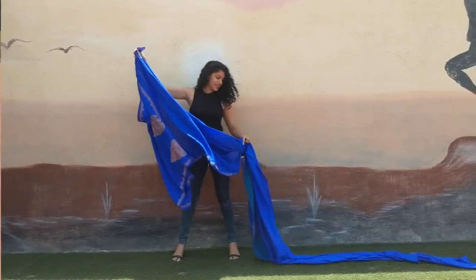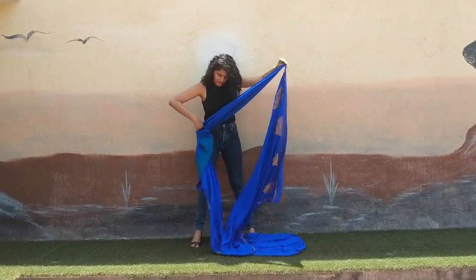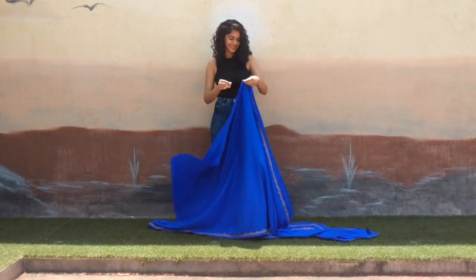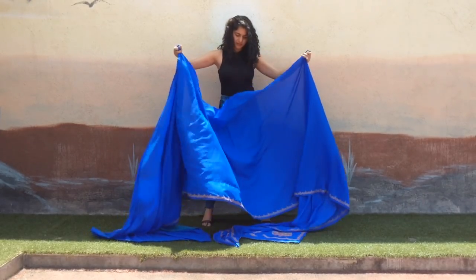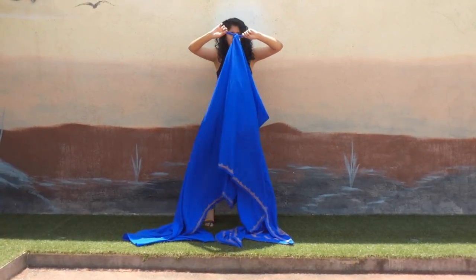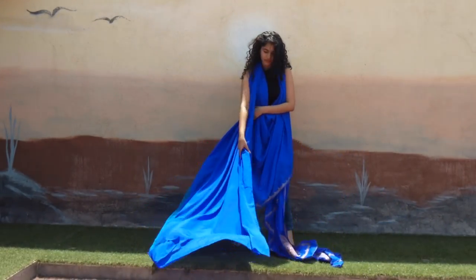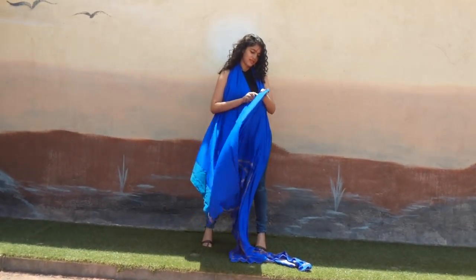The next style I'm going to show you is to drape this beautiful silk saree into a cowl dress. What you do is fold the saree in half and find the exact center. From the center, take about half a meter on both sides and tie it into a knot. Secure the knot properly and put it behind your neck so it forms a nice cowl in the front. You'll have two loose ends of the exact same length, so take one of the ends and start pleating it completely.